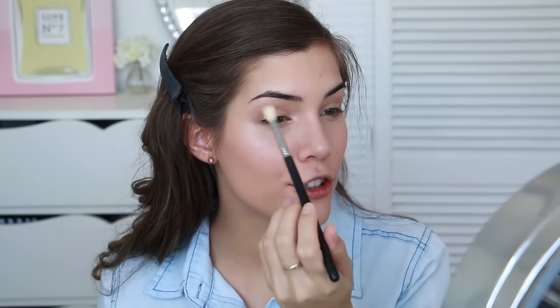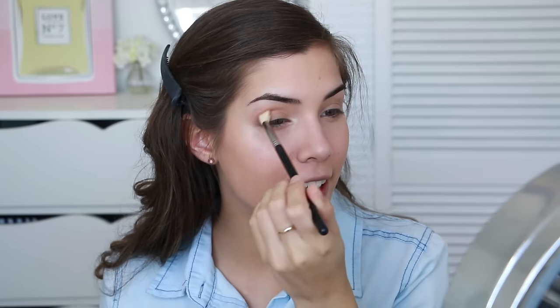Then for eyeshadow, we're literally just going to take a bit of bronzer on a tapered blending brush and blend this into our crease — just really, really lightly — just to add a tiny bit of definition to our eyes.